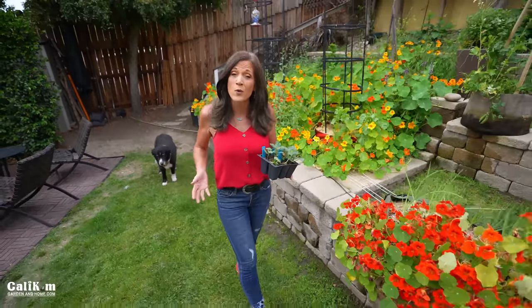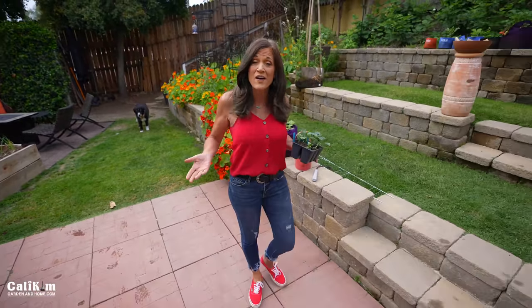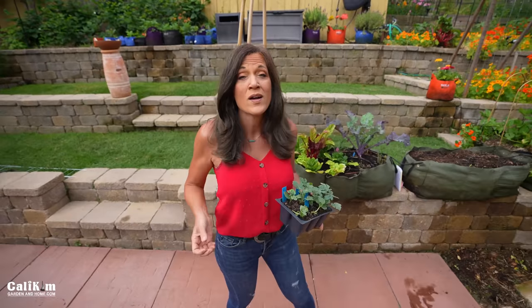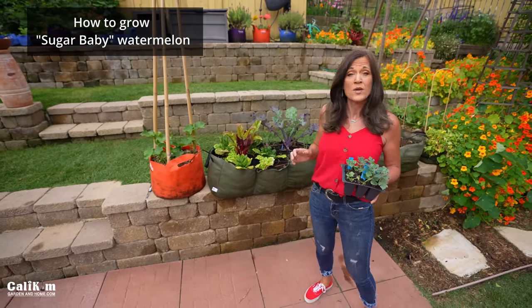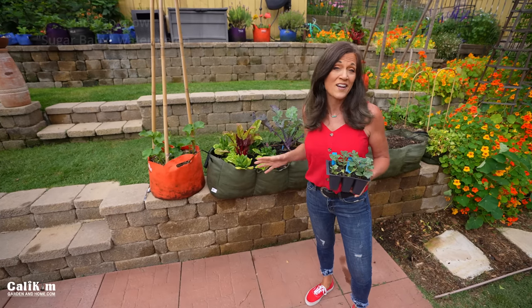Hi everyone! Have you always wanted to grow watermelon but didn't think you could because you don't have enough space or you have a short growing season? Well, the key is the variety that you grow. Today I'm going to show you how to grow watermelon in a raised bed or container, which is a perfect variety no matter how little space you have.